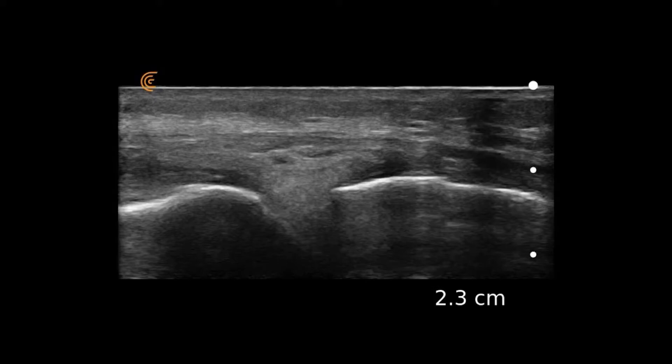This is a scan with a linear transducer in a longitudinal orientation placed right at the knee joint. Here's the femur, here's the tibia.